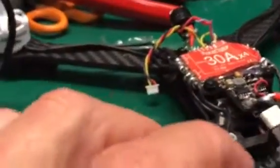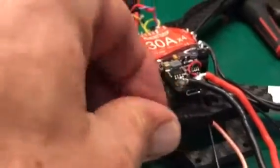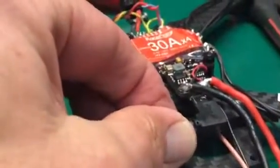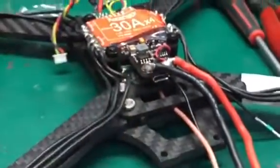This USB connector on this F4S is very difficult to get to. What I found is I can get a USB connector in there that's got a right angle on it, but the only way to get it in is to get these battery leads out of the way. I don't even know if I can get it in there without the back plate on anyway.